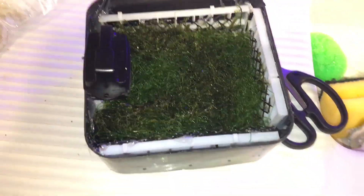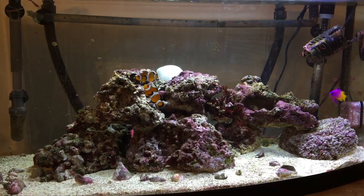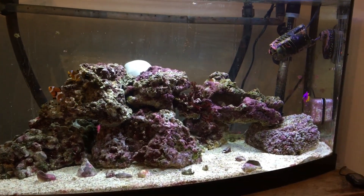You'll want to fill your unit with macroalgae. I use chaeto algae, then insert it into your tank behind your live rock and you can't even notice it.